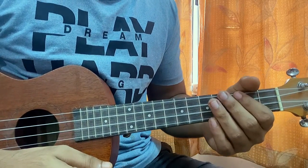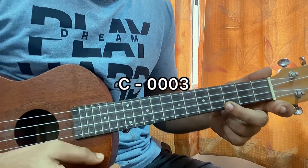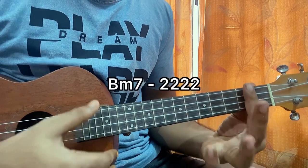Hi guys, we'll have a quick look at Paris by Taylor Swift. We have a C major chord: open, open, open 3. Then we have a B minor 7, which I'm barring the whole 2nd fret.